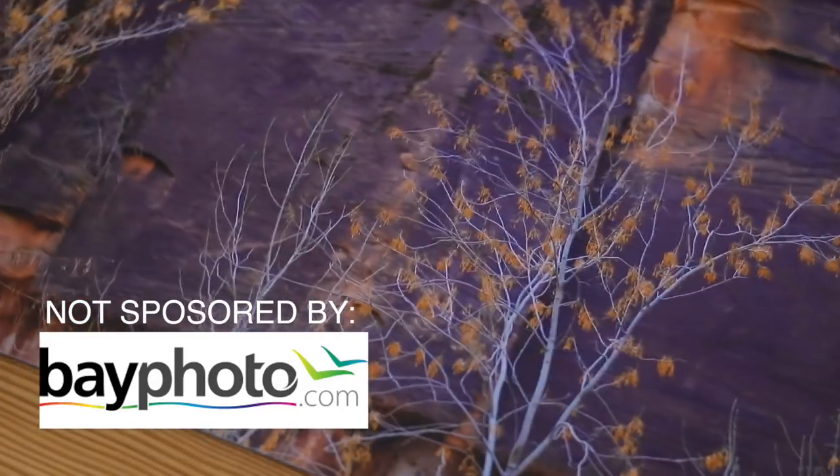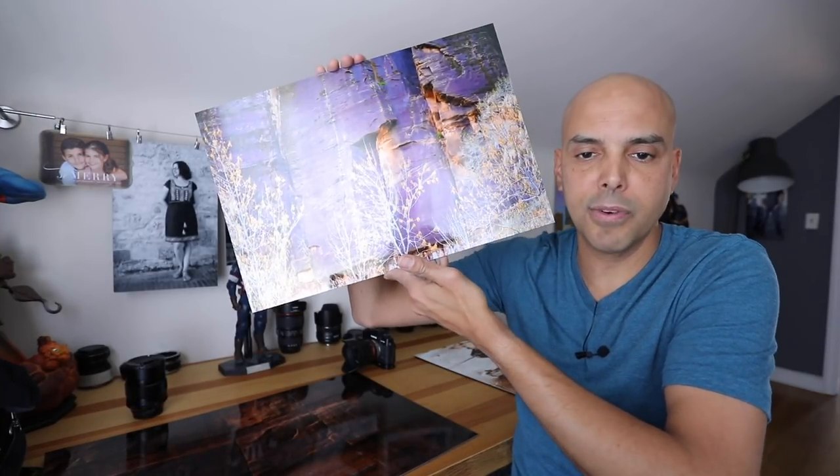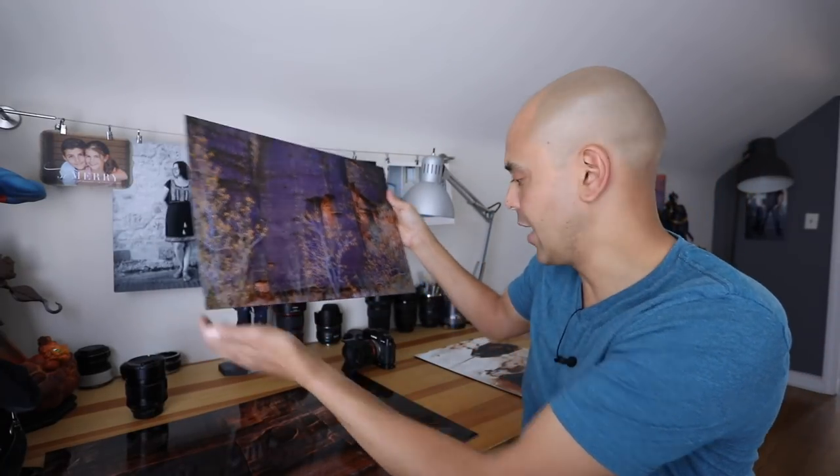Bay Photo is based in California, in the US. I also use Whitehouse Custom Color, which is another great company. I've used Miller's too — all those guys are really great. You pretty much can't go wrong as long as you understand a little bit about how color works on your computer monitors, color profile things. Now you have to think about where you're hanging these, because if you're hanging it across from a window, it's really not the best viewing.